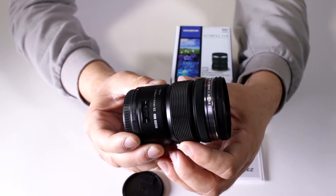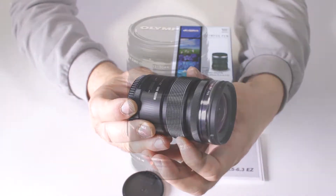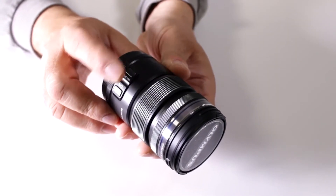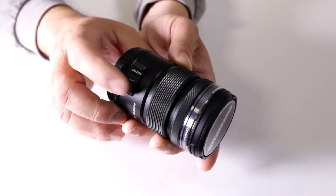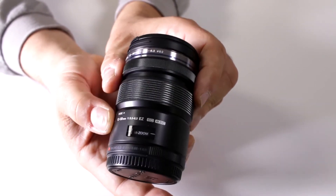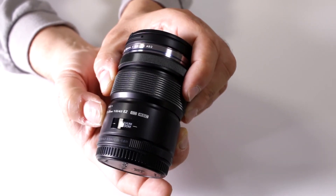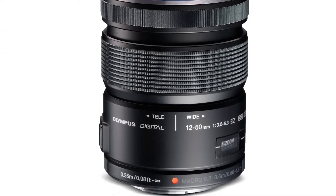The zoom ring shifts back and forth — move it forward for power zooming, move it back for full manual control zooming. You have the macro button and function button, typical of Zuiko lenses, where you can set up particular functions. There's also a small window that lets you know whether you're using mechanical or powered zoom. And of course you have full-time manual focus if you prefer, especially useful for videographers.